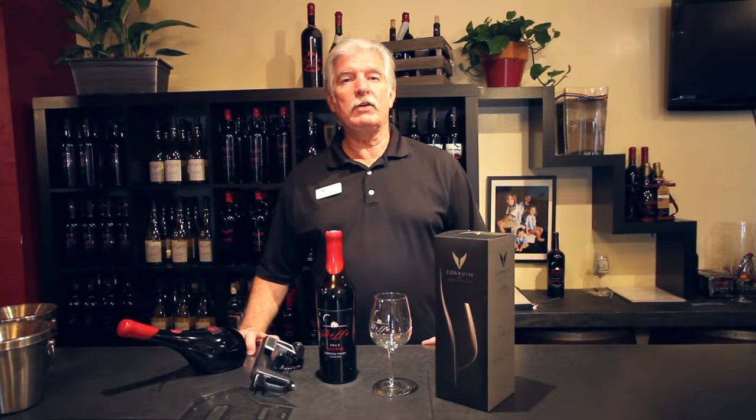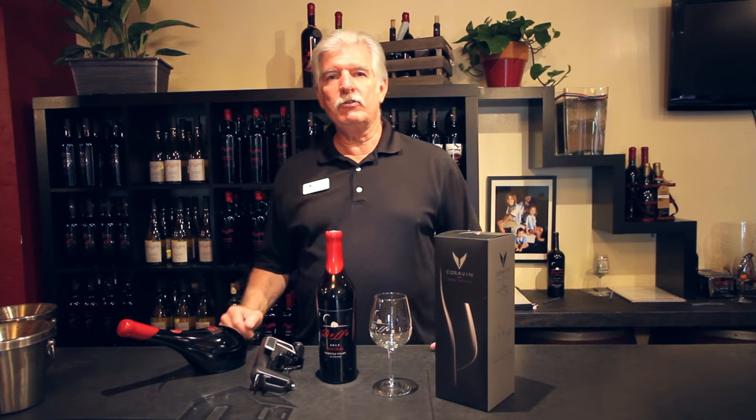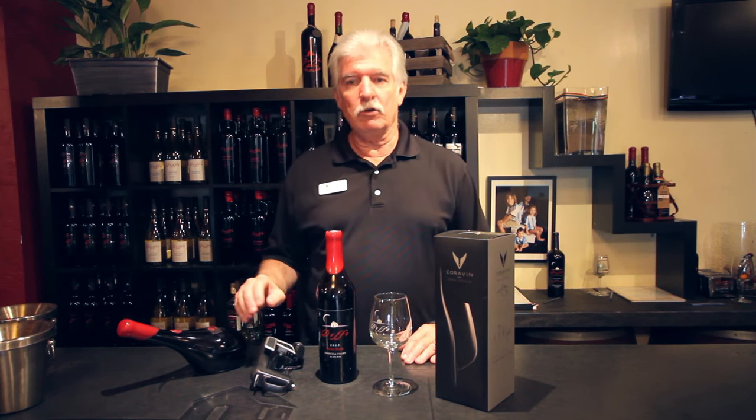Welcome, I'm John from Delfa Winery. I'm here today to introduce you to a new device on the market called a Coravin.